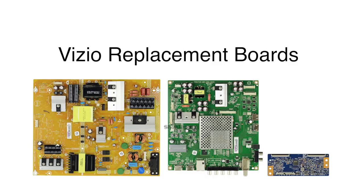In this video we will show how to replace all of the boards included in our board repair kit. It is recommended to take pictures during the repair process to use as a reference point. Be sure your TV is unplugged.